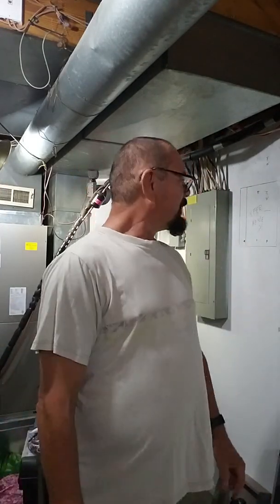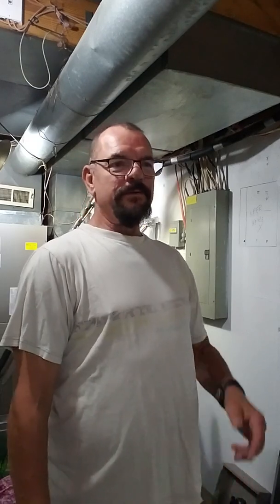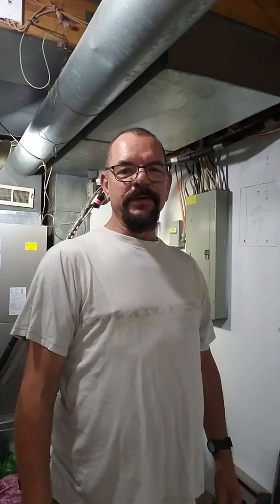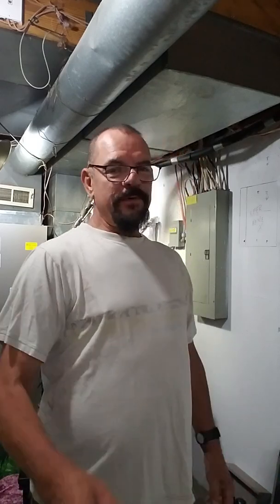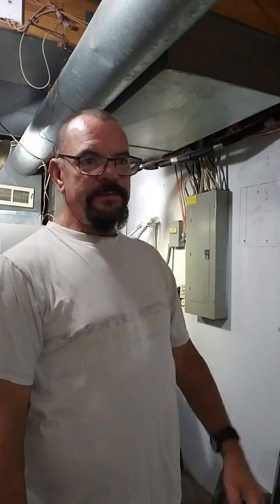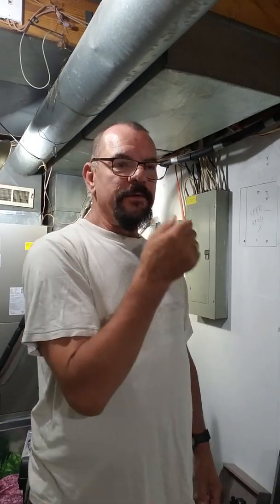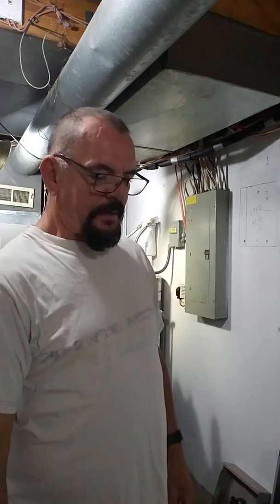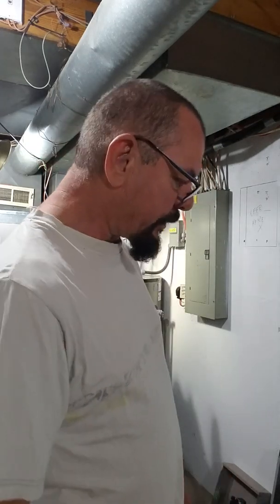We're back. I'm Brian and this is a bro do-it-yourself condo renovation series number six. I've been back from vacation and I almost forgot to take you guys along. What I'm doing today is continuing this process down the utility room, where the heart and brains of everything has got to start before I do the rest of this place.